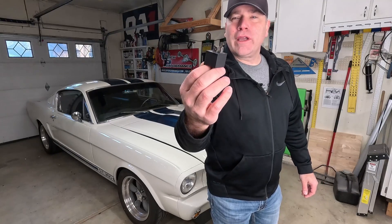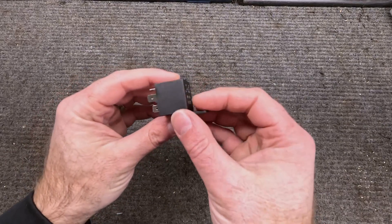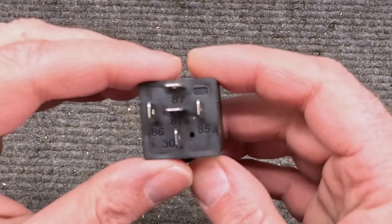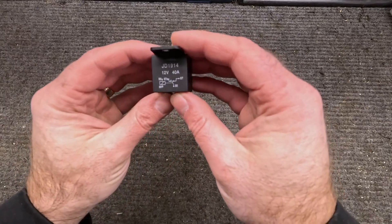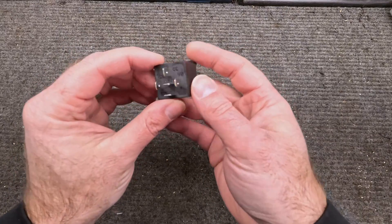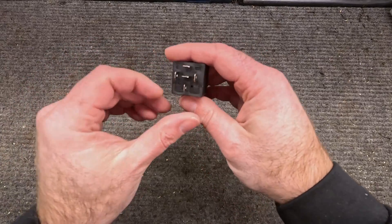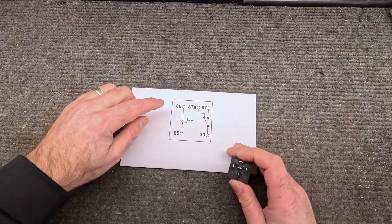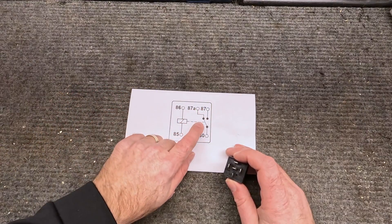So how does the relay work and how do you wire one up? What I've got here is your standard automotive relay. The reason it's standard is because it's got terminal numbers on it that are common and familiar to people who use relays. There's also a diagram on the top — not always present on these relays, but it's a generic type and they all more or less look the same. What you have inside is a solenoid that, when powered, closes a switch.